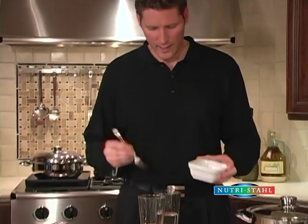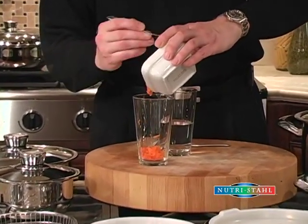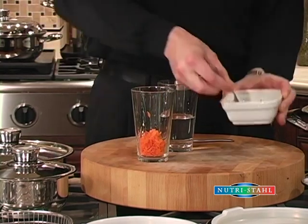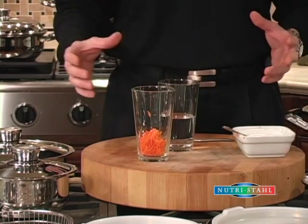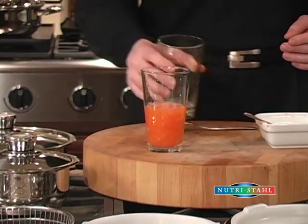I've got some grated carrots here and I'm just going to put them in this glass — we're going to pretend to cook the carrots in the glass. Now normally if you're cooking your carrots on top of the stove you'd add a little bit of water, so what we're going to do is put some water with the carrots.